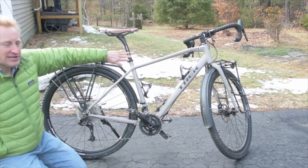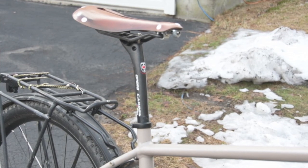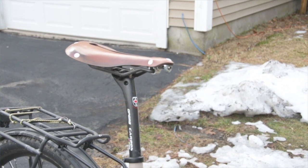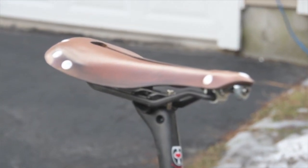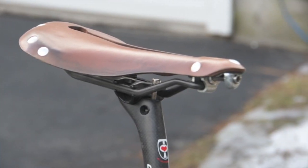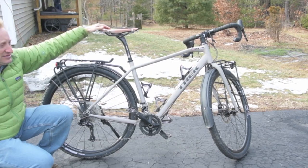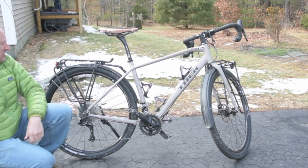I also added a carbon seat post, just to add a little weight savings. There's nothing wrong with the stock seat post, but this is a nice one. I also added a leather saddle — this is a Sella Anatomica and it has a cutout on it. It's a really nice handmade saddle, one of the best out there. It's similar to the Brooks saddles or V17 saddles.